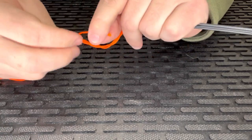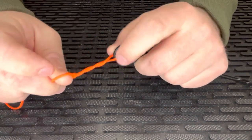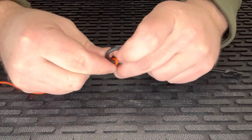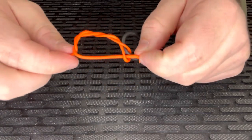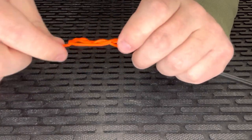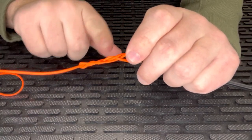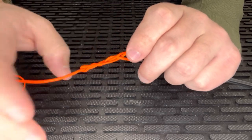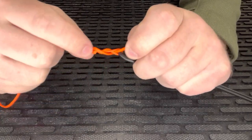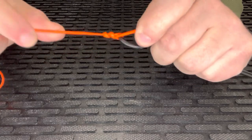Once you get the amount of laps around that line that you need, take the tag end and run it back through the little loop that you made with the line. Once it's running back through that loop, pinch the tag end with the hand holding the hook and grab the main part of the line with the other hand. Before you tighten this down — with pretty much any type of line — take your saliva and lubricate this so it doesn't burn the line. That friction created by pulling tight could potentially burn your line.